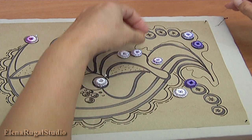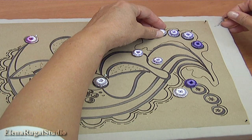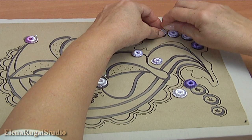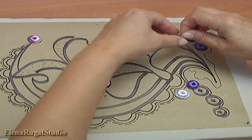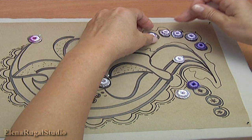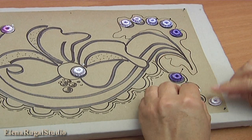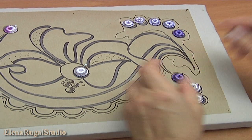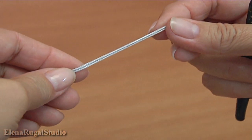Now I pin them on the mat. Next stage, I am going to make a cord on the burden. Let's begin the work.